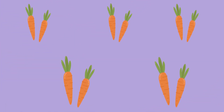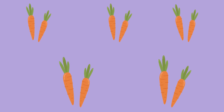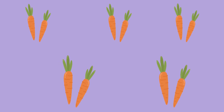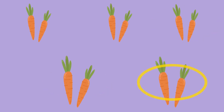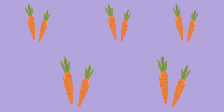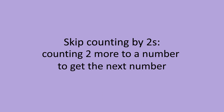Say we have these carrots. If we are going to count them one by one, it might take us a while. But if we start counting them by twos, it will save us some time. Let's count: 2, 4, 6, 8, 10. There are 10 carrots.